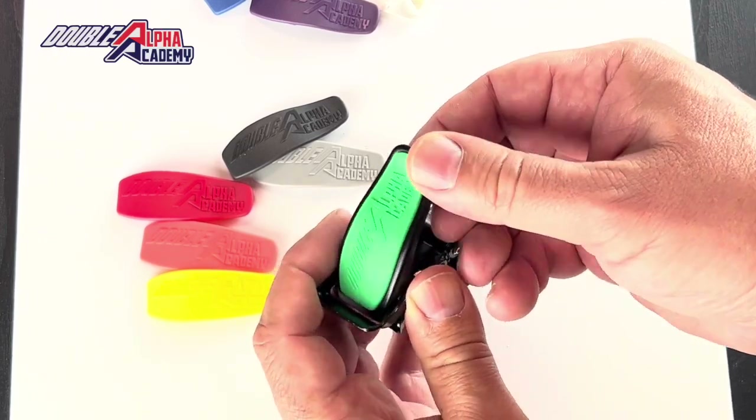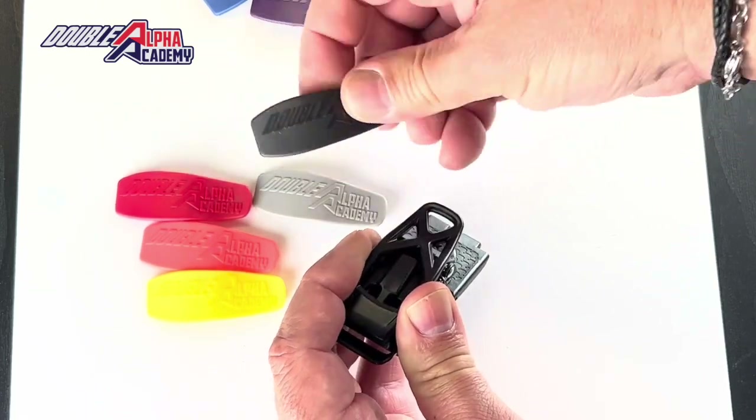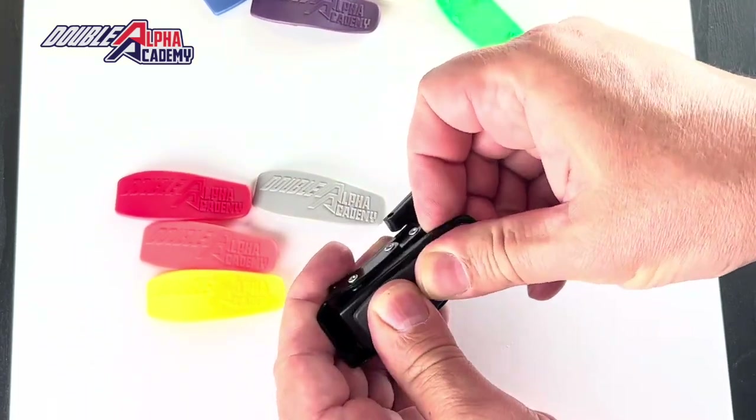Should you wish to replace it, a sharp push in the center of the part will make it pop loose, and you can just as easily assemble another cutter.